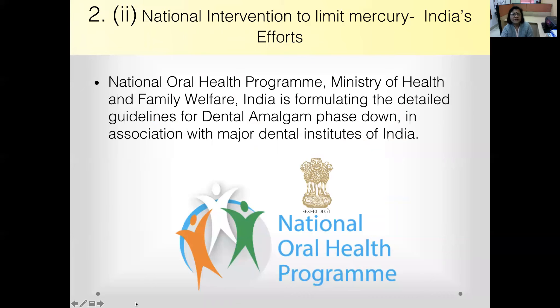Currently, India's National Oral Health Programme under the Ministry of Health and Family Welfare is formulating detailed guidelines for dental amalgam phase-down in association with major dental institutes of India.